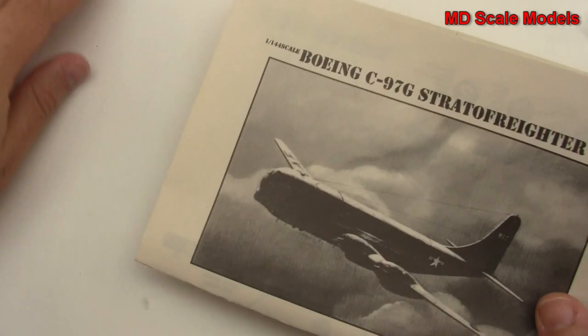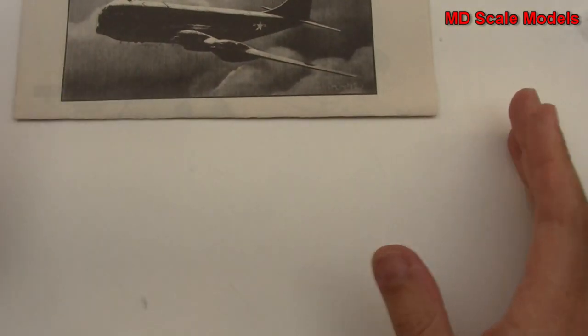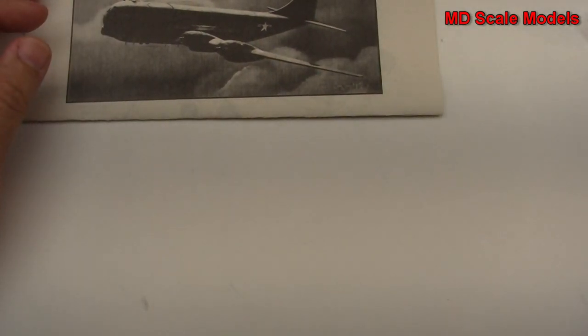So this is an older kit — not a lot of detail. It's a 1/144 scale model. Surprisingly it has recessed panel lines, and the decals aren't too bad.